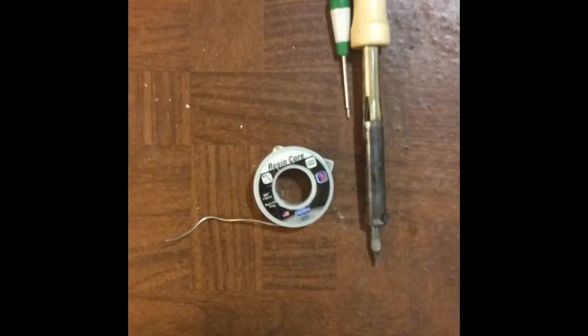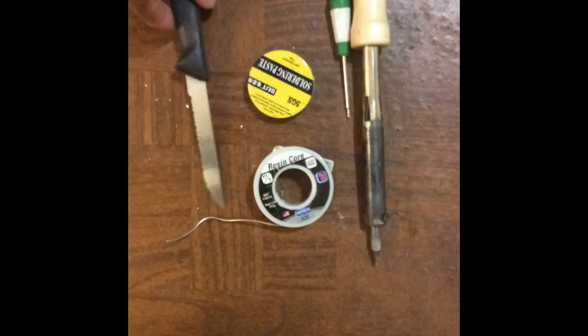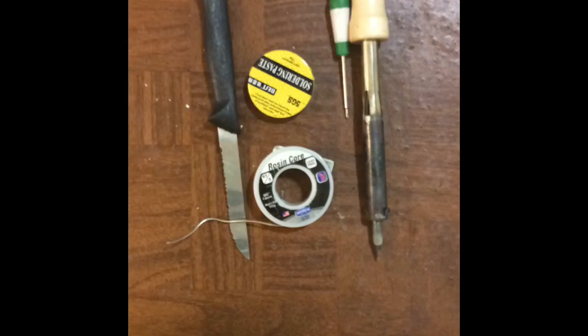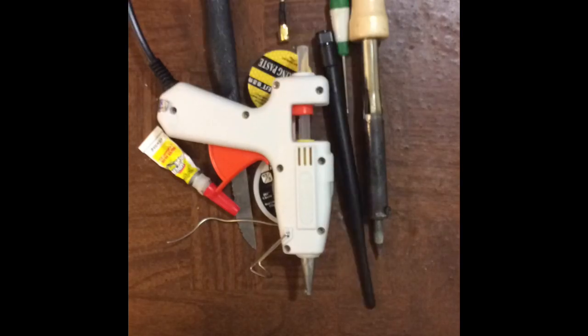There are a few tools that we're going to need to do this: a soldering iron, a Phillips head screwdriver, solder, flux, a knife, a glue gun (optional), superglue (optional), SMA cable, and a 5 dB antenna.